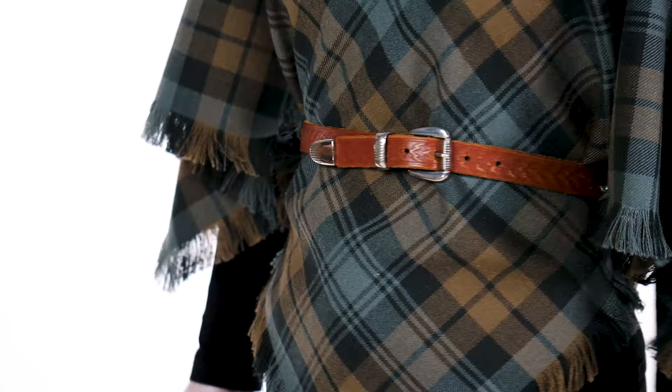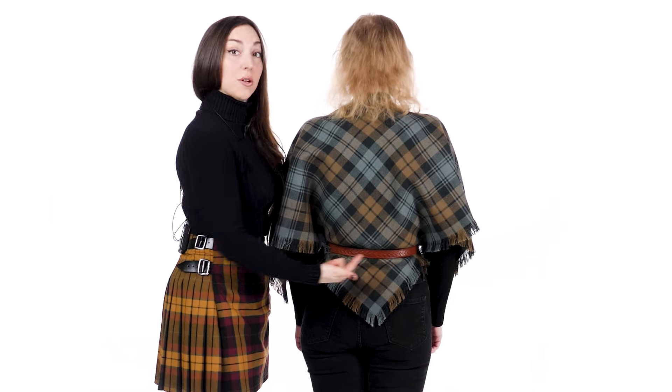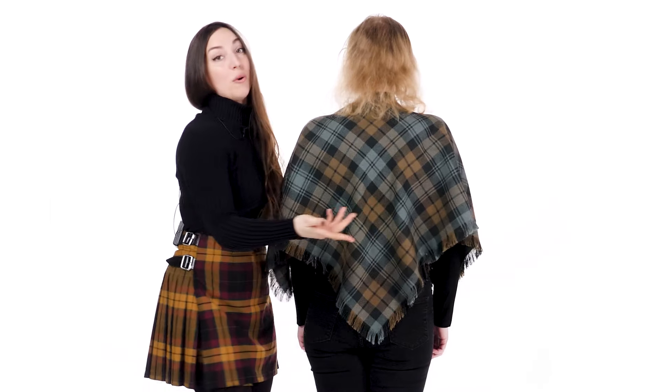And Emma, if you'd turn around for me please. You have some options with the back — you can either leave this belted or bring this corner out for a more caped look.